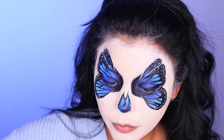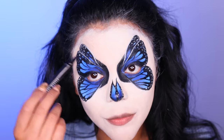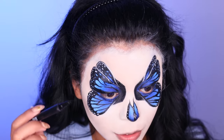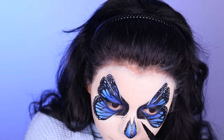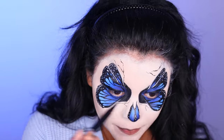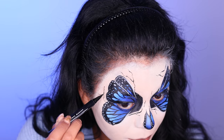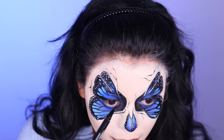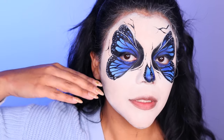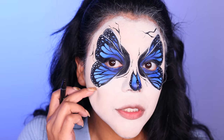Going back in with the NYX liner to add little white dots to the nose and adjust the shape. Now we're going to add cracks to the skull. I don't want to do cracks where I'm going to draw the antennas. Doing the contouring using very fine lines with a very light hand — there's really no rhyme or reason to this. I'm starting to thicken up some of the little areas where those crack lines lead.